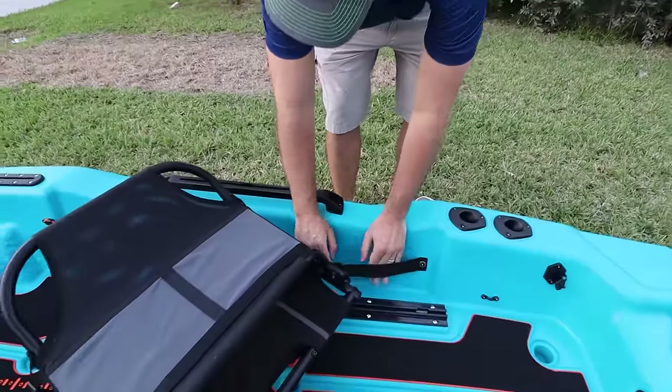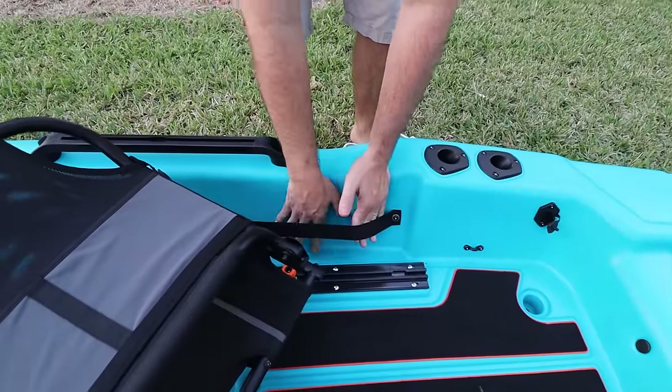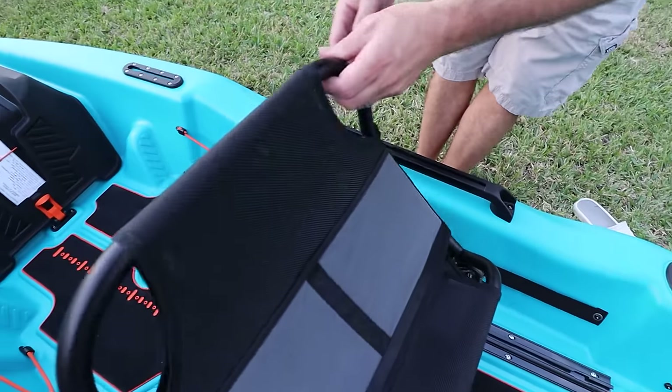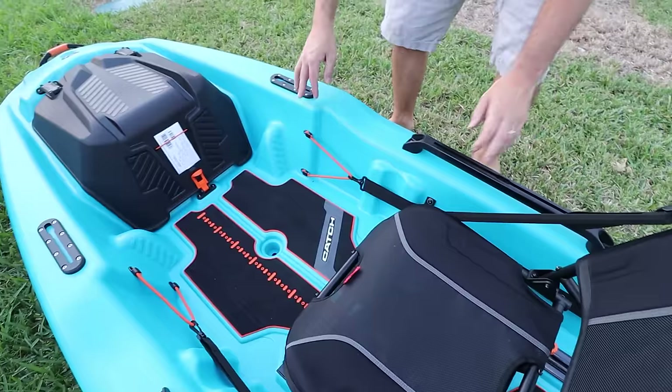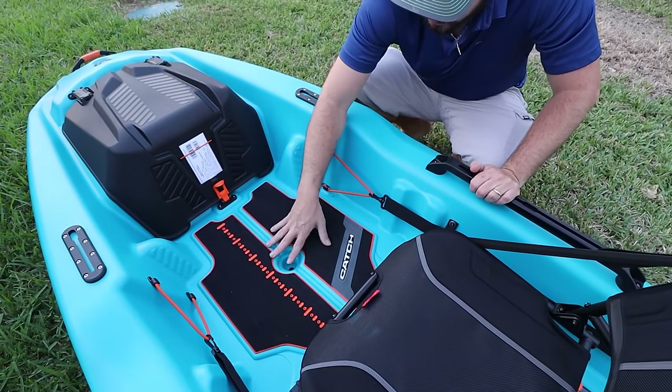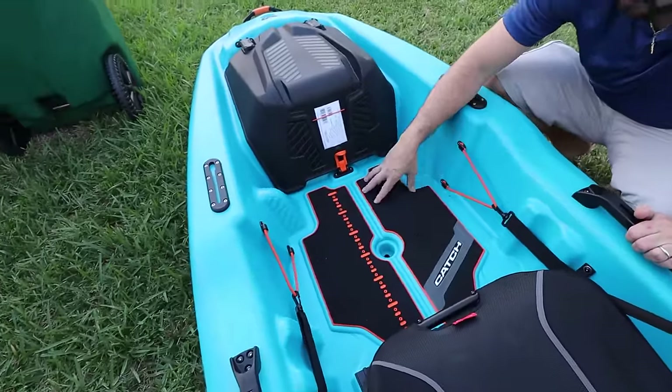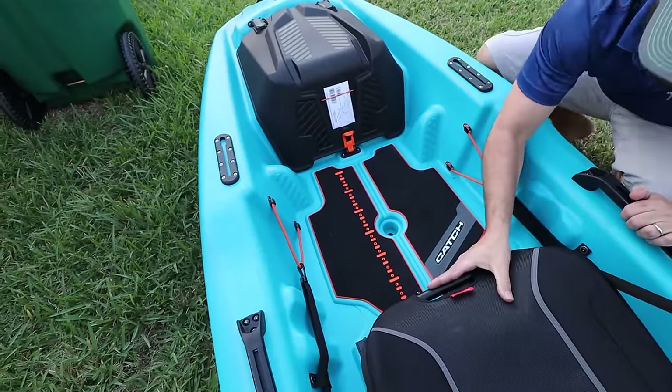You got these straps right here where you could put your Plano boxes. And this padding just looks really nice — all that orange color with the black — it looks like premium padding, this is crazy stuff.